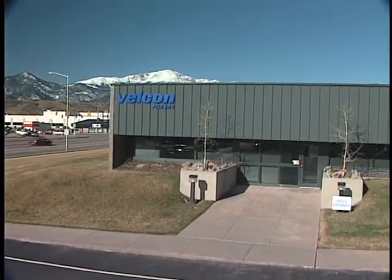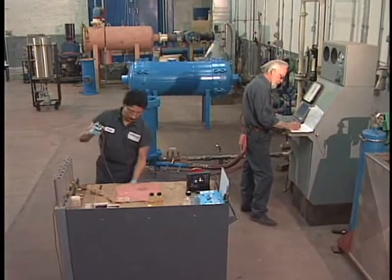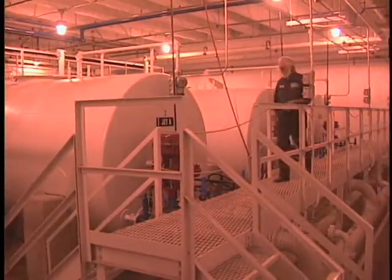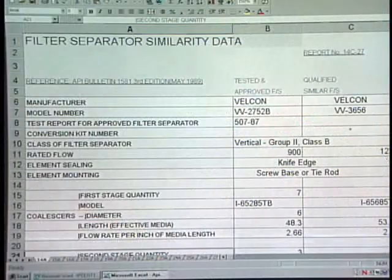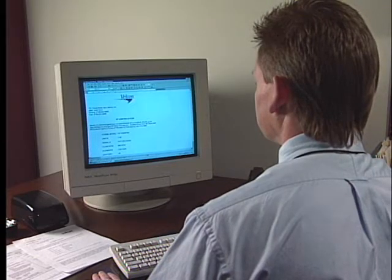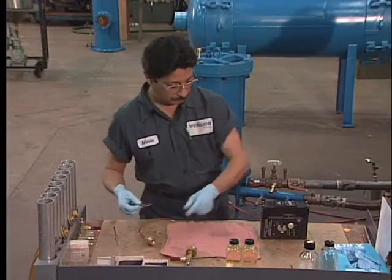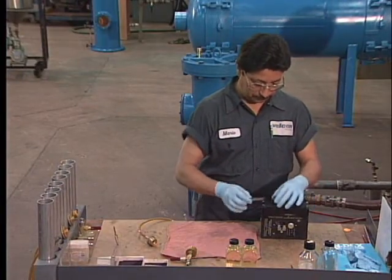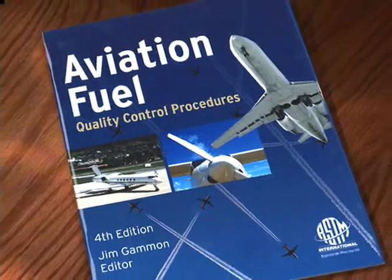Here at the Velcon Test Laboratory in Colorado Springs, single element testing provides technicians with valuable information related to achieving optimum coalescer and filter performance. Our tank farm, the largest indoor jet fuel testing lab in the world, allows EI 1581 and other performance tests year round. Through our Colorado Springs office, customers can request EI similarity data reports for filter separators and EI certificates for vessels containing monitor elements. These documents should be maintained by the line manager in the event of an airline auditor inspection. ASTM Manual 5, the Manual of Aviation Fuel Quality Control Procedures, goes into greater detail on single element testing.